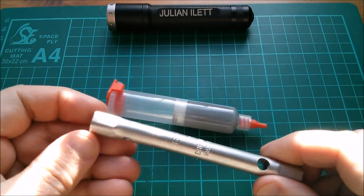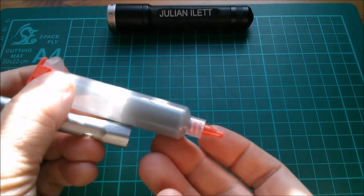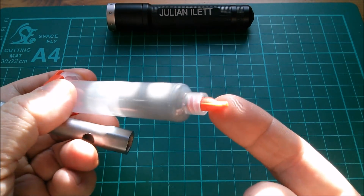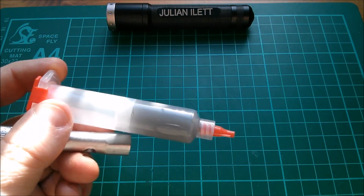Maybe I could use this box spanner to push down in there and act as a plunger to push some of this solder paste out. Alternatively, what I might do is just remove the end nozzle and wiggle my cocktail stick in there and spread it around on the pads on my PCB.